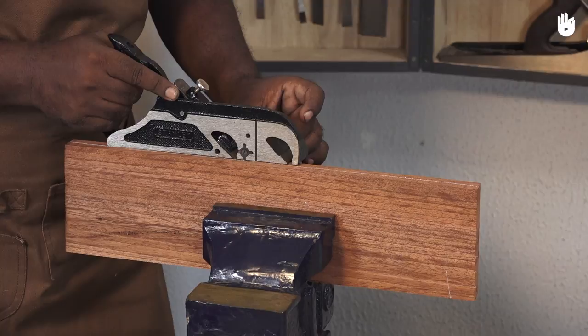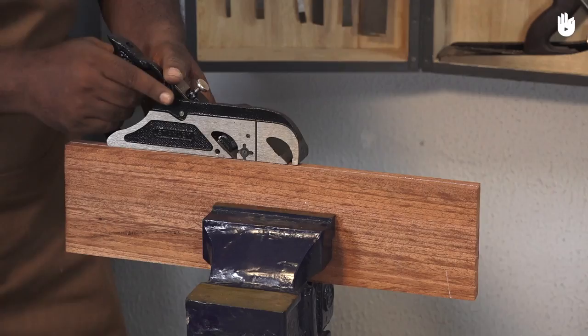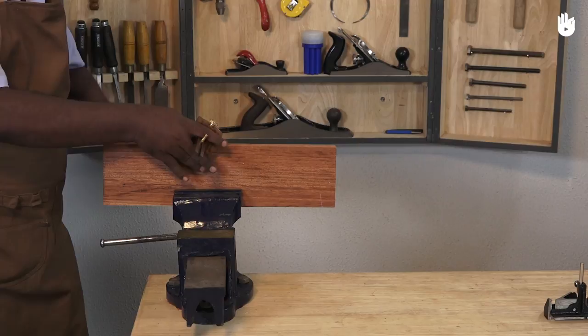Hold the handle at the back of the plane with your dominant hand and use the other hand for stability by applying lateral and downward pressure. Swap hand functions to plane in the opposite direction. It is generally more effective to position the side of the plane with a larger bearing surface against the wall of a rebate.